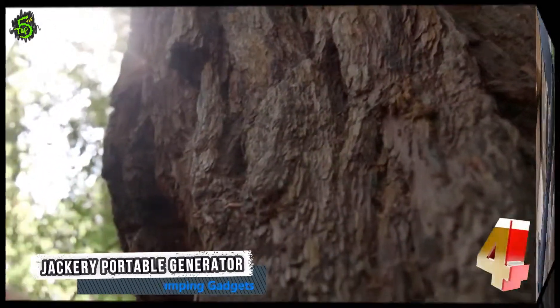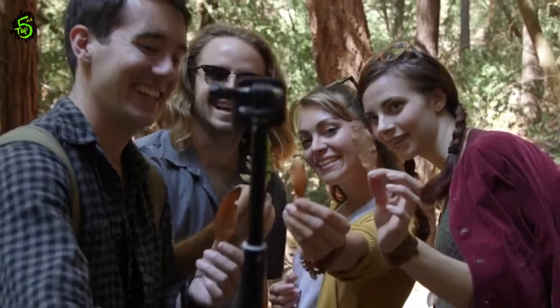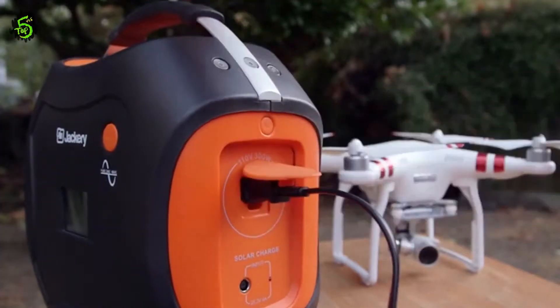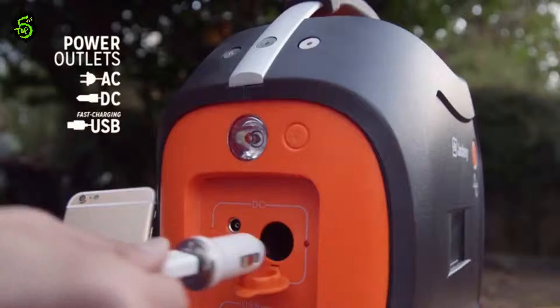We live in a big world with so much beauty all around us, like these giant redwoods that are hundreds of years old. But that doesn't mean we still have to experience the outdoors like it's the 1800s. Introducing the Jackery PowerPro — a portable 578 watt-hour generator designed to power everything you take with you and keep your adventures going.